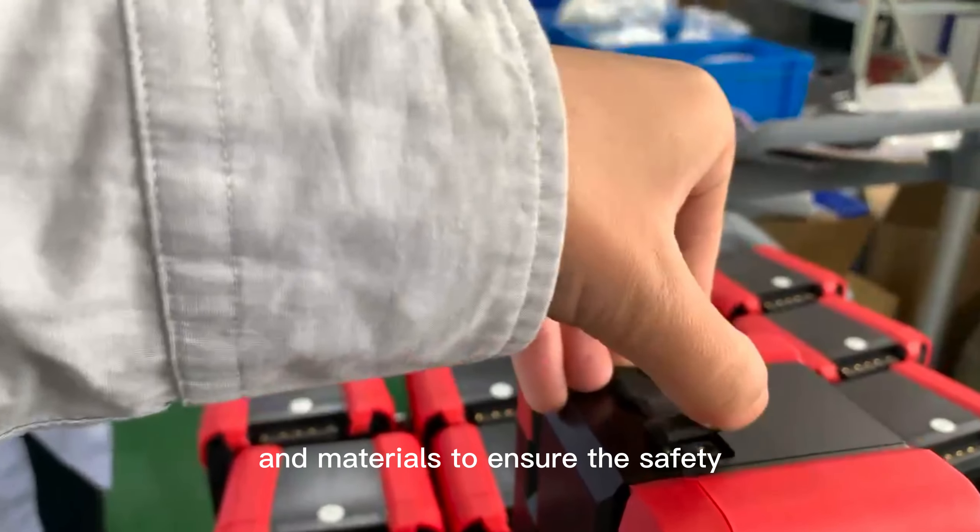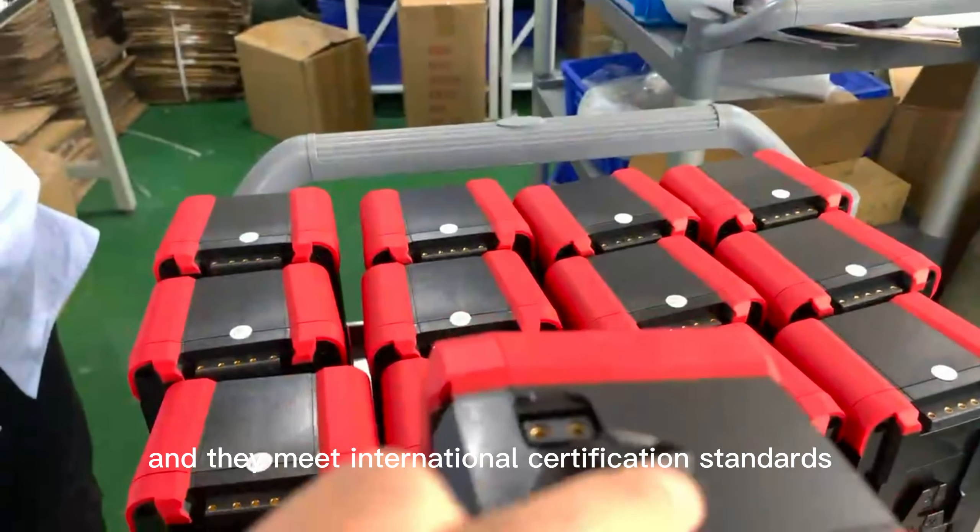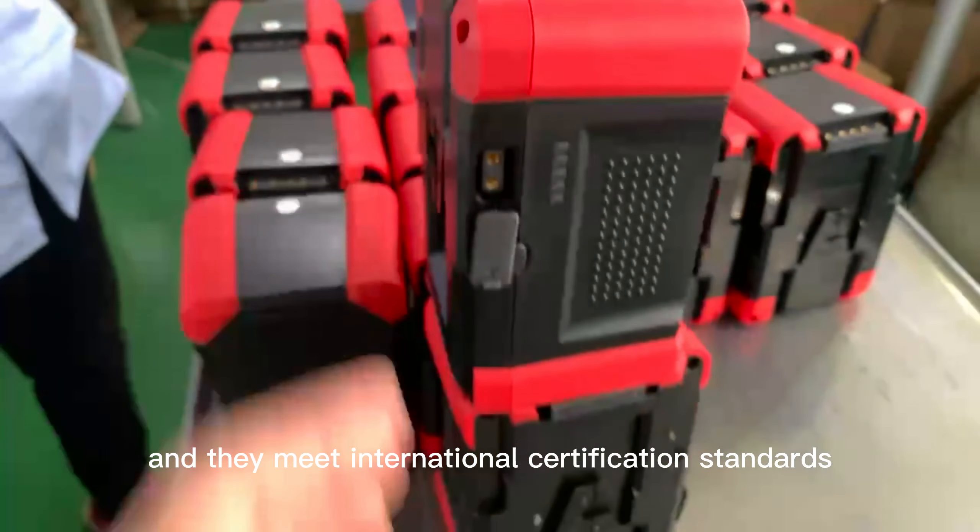We use advanced technology and materials to ensure the safety and reliability of our batteries, and they meet international certification standards.